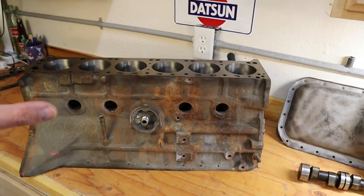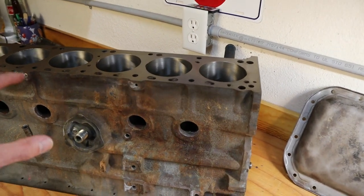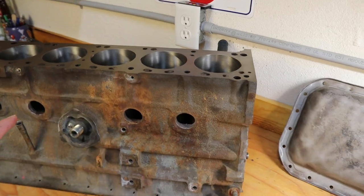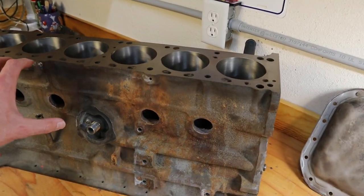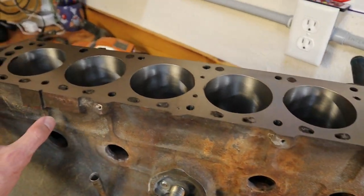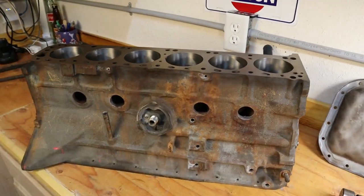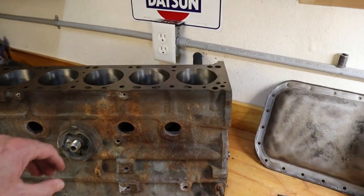We had them clean up the block — as you remember it was very rusty and there's still some residual from that. They've cleaned it, pressure tested it, and magnafluxed the block as well to make sure there were no cracks and that we were good to proceed on this rebuild.